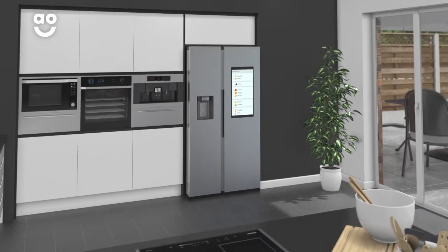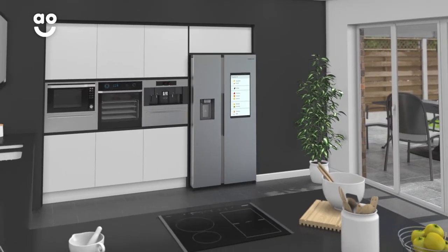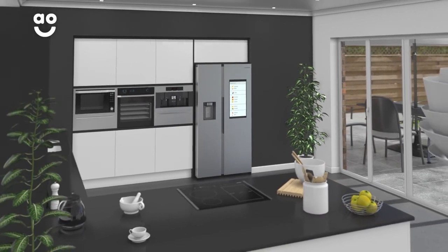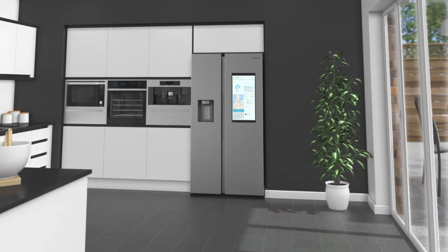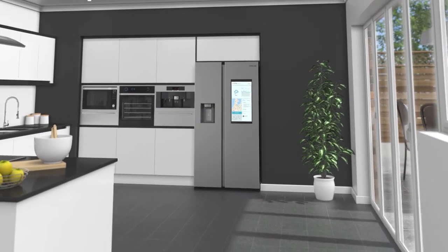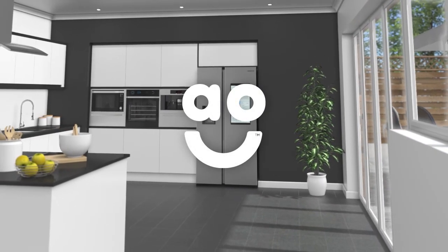So, no matter how busy life gets, you can keep connected with your family and make your kitchen the heart of the home. If you're looking for a state-of-the-art American fridge freezer to be the pride and joy of your kitchen, this amazing model from Samsung is the perfect choice.